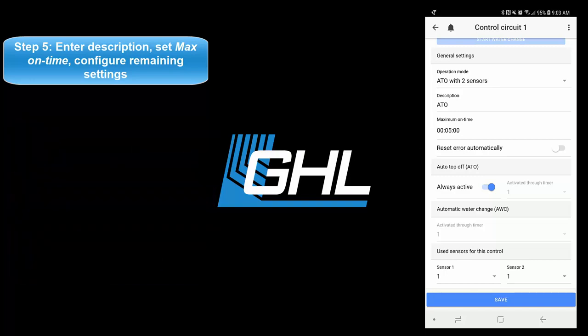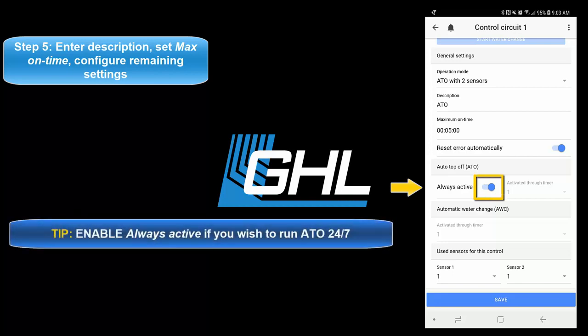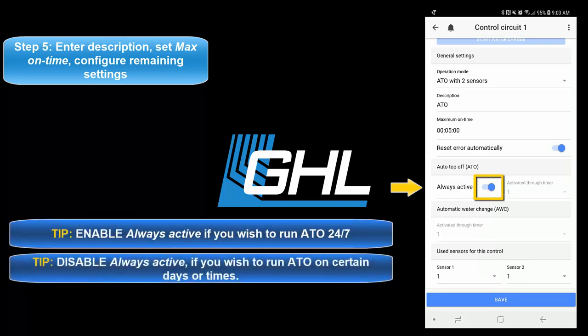Once your maximum on time is set, select if you'd like to have the alarm automatically reset after the failsafe has been triggered. With this option selected, the alarm will automatically be reset once the assigned ATO sensor detects normal water level. If you'd like for the ATO to be always on, leave this option selected. If you'd rather run the ATO on certain days or times, disable this option and select the timer number that will be responsible for determining the on/off times of this function.